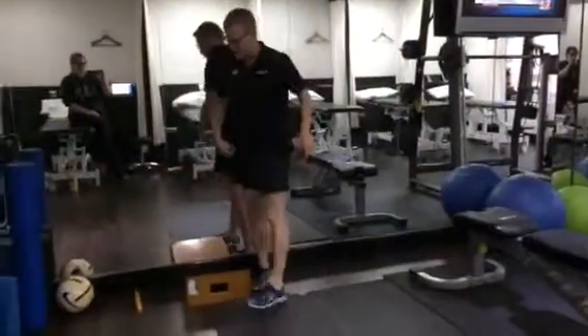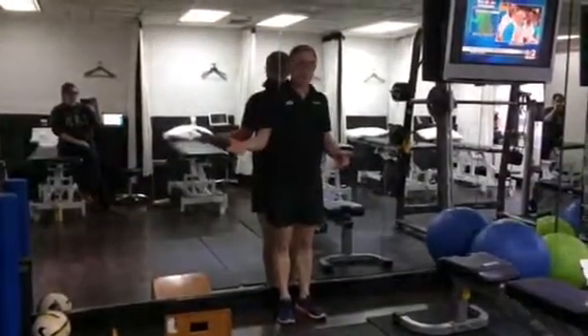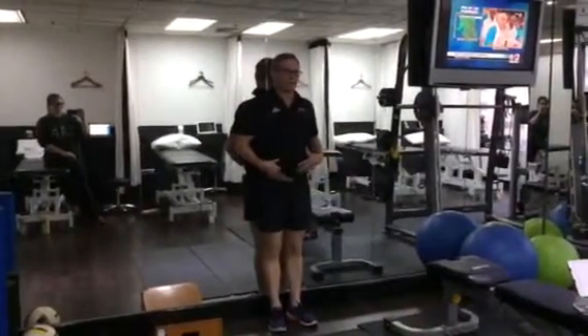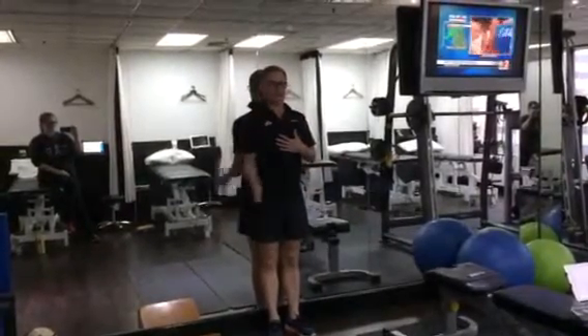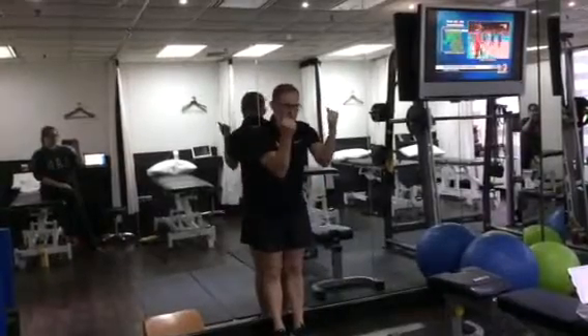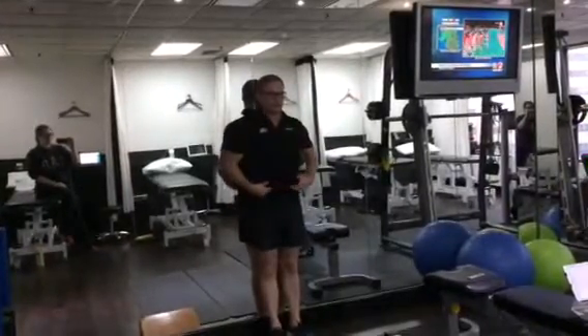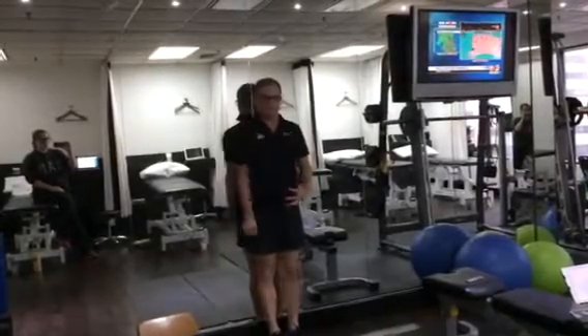For upper limb strengthening if you have a back problem, or also if you have a shoulder problem, we'd suggest a bicep curl — but done up against the wall. The advantage of doing it against the wall is you can hold the shoulders back and down rather than in a preacher curl position. For the back, you can turn your abdominals flat on your lower back, keeping it nice and stable through this position.